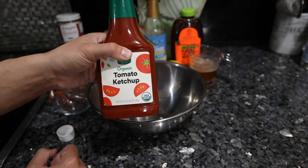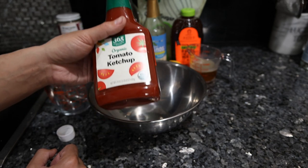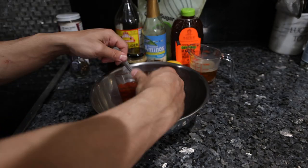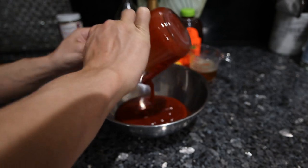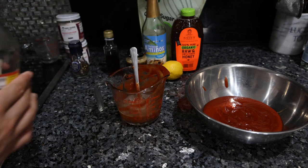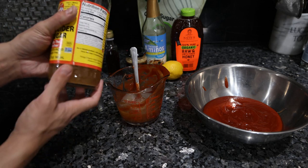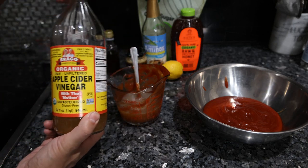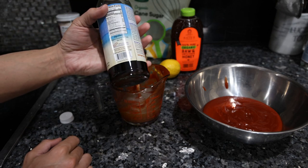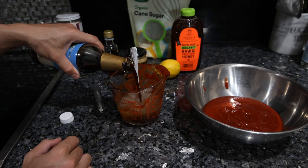I bought store-bought organic ketchup. You can make your own, and some recipes for barbecue sauce even use just canned tomatoes and tomato paste — that is an option. We're going to use two cups. Now we're going to add all the other liquids. We have half a cup of our beef jus, a quarter cup of vinegar. I like organic apple cider vinegar, but there are a lot of high-quality ones available now. We have a tablespoon of coconut aminos, and this is similar to soy sauce — it's basically just fermented coconut tree sap.